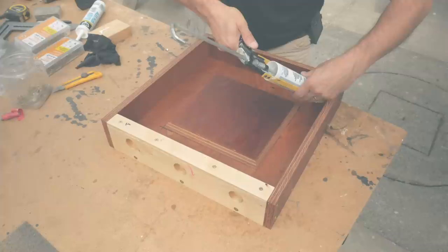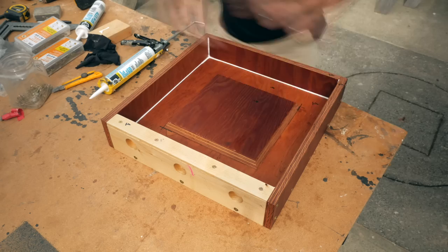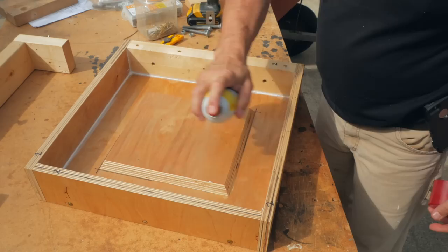I reassemble the main box of the form and run a bead of latex caulk on the inside edges. This makes the form watertight, gives a small radius on the outside corners, and it's easy to remove after casting. Latex works well as it's not overly strong and will allow you to disassemble the mold once the concrete sets up. When the caulking is dry, I spray the inside of the form with vegetable oil to keep the concrete from sticking.